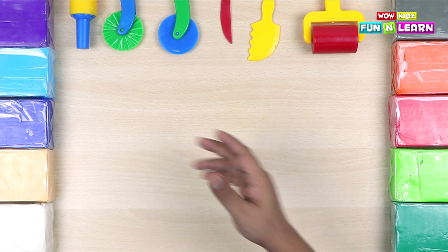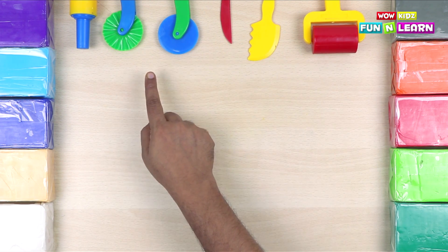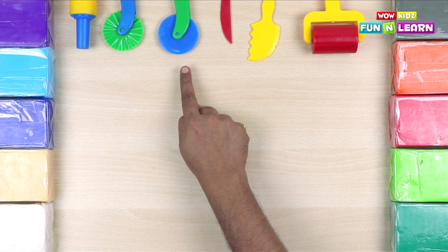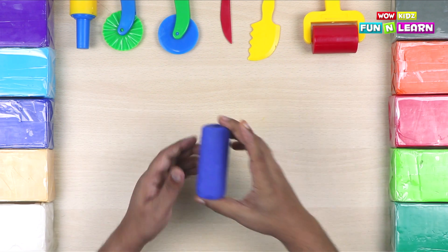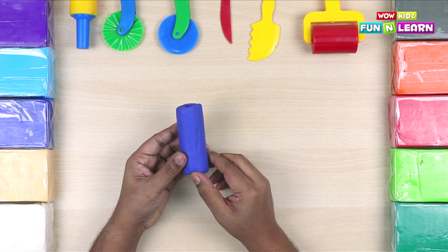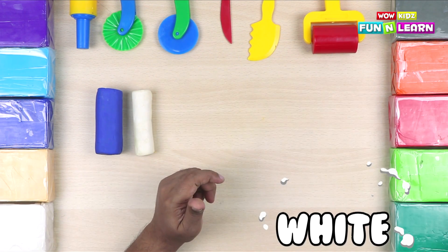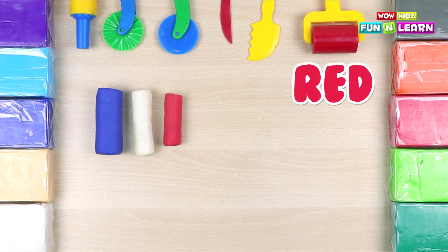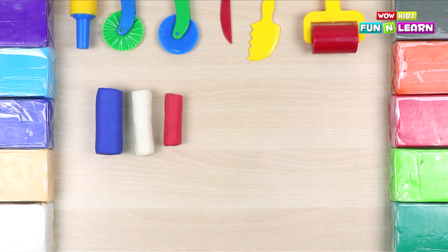As you see, we have different colors of clay here. And we have these tools: this is the roller, big knife, small knife, the cutter, zigzag cutter, and the rolling pin. We're going to take blue colored clay, and white clay, and red clay. We require these three colors of clay to make the Pepsi can.